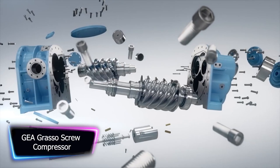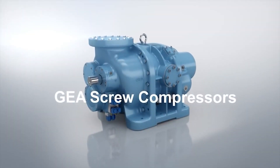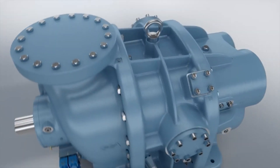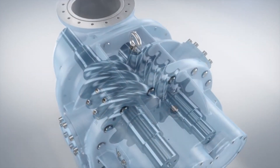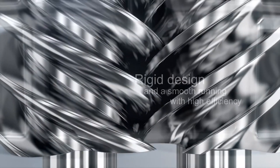Introducing the GEA Grasso M-Series Compressor, the ultimate solution for all your refrigeration needs. This bad boy is so energy efficient, it'll make your utility bill cry. Thanks to the integrated suction filter and coupling housing, assembling this puppy is a breeze. No more sweating and cussing while trying to put it together — it'll be like a Sunday morning puzzle, but with more refrigerant.